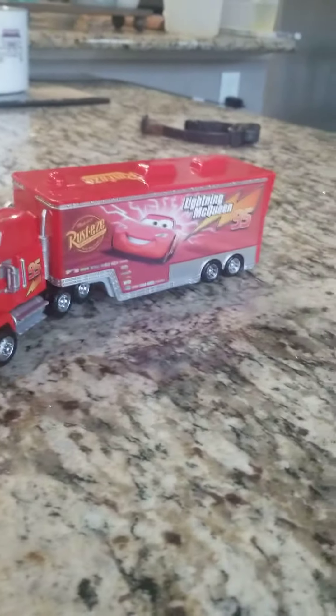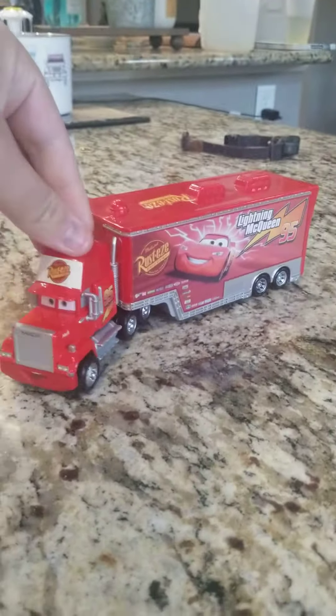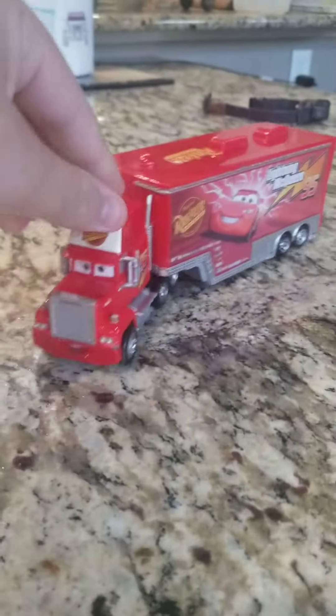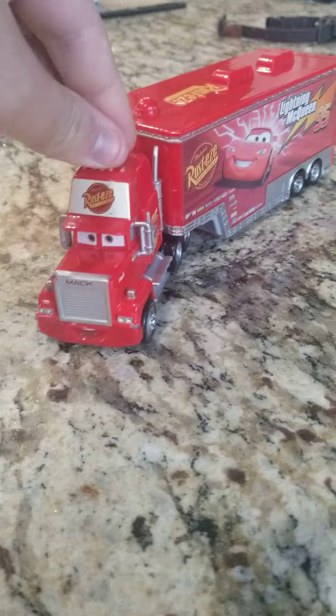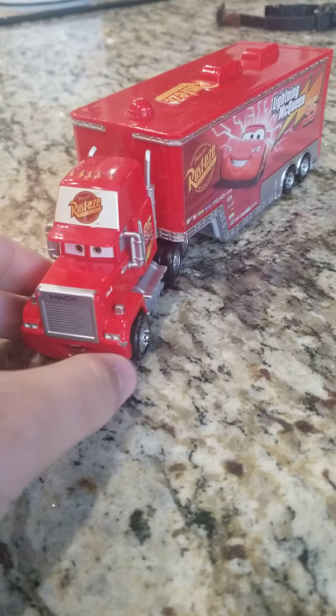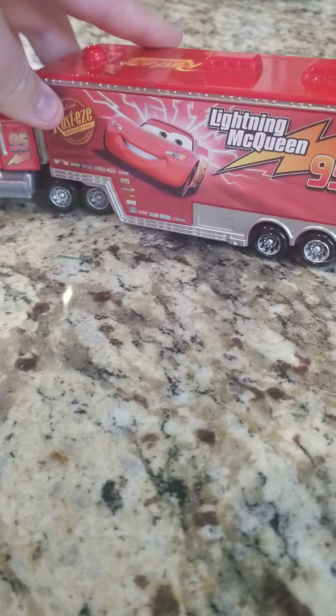Hey everyone, today I'm gonna show you this Mack toy truck. He's called Mack Hauler, and I found him in a crawl space where he was stored away with my Diecast Lightning McQueen for a long time. Here he is. He's got a bit of a scratch.